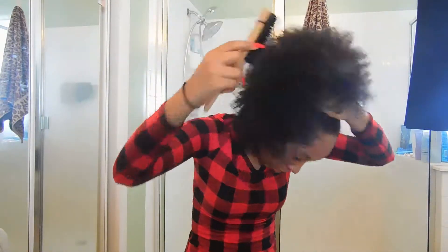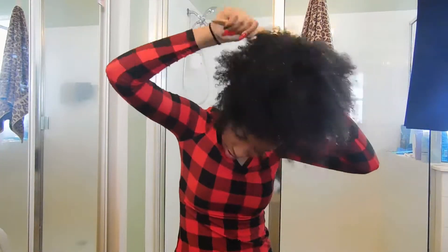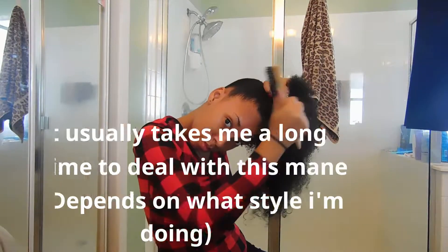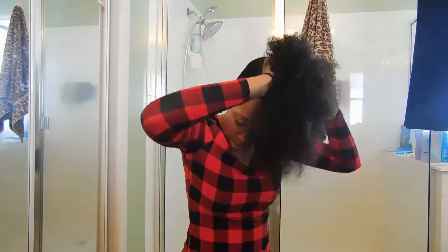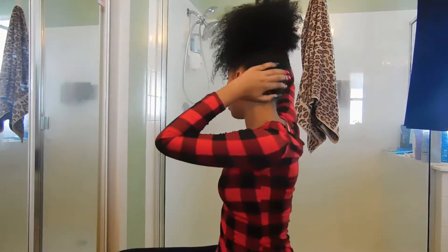And then I'm gonna do my edges too. I kind of got it — got it pretty good. I'm not sure how it looks in the back but I might have to touch it up as well.